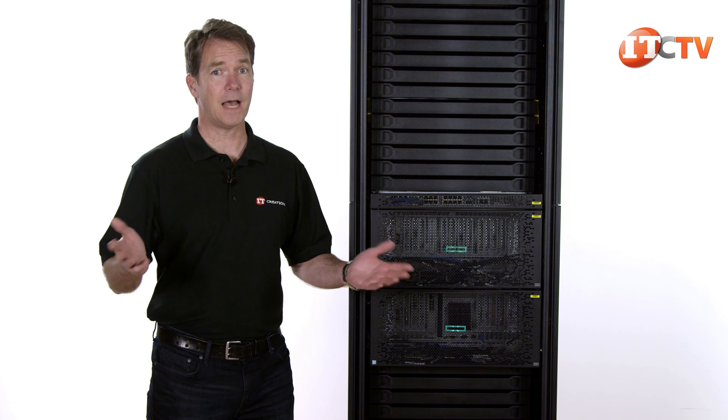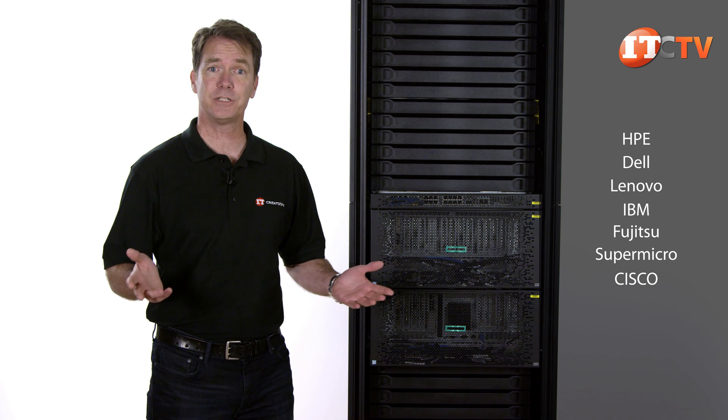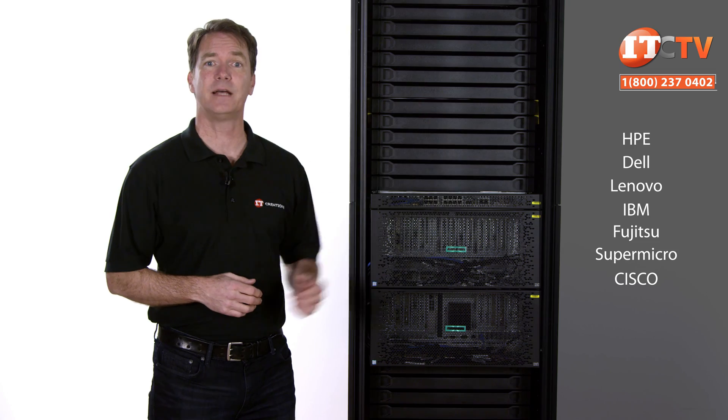By the way, IT Creations sells all the systems we review, including the HPE Integrity MC990 and a range of other HPE servers, workstations, and components. Click this link to visit IT Creations.